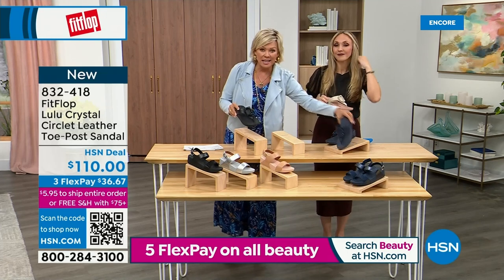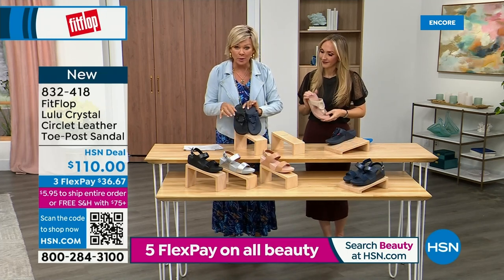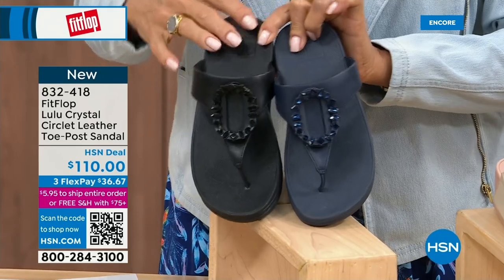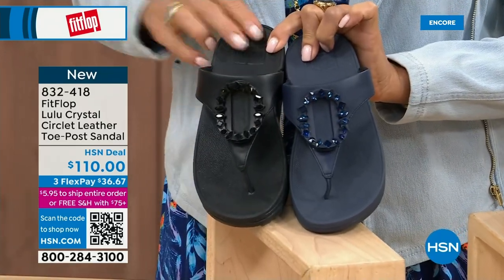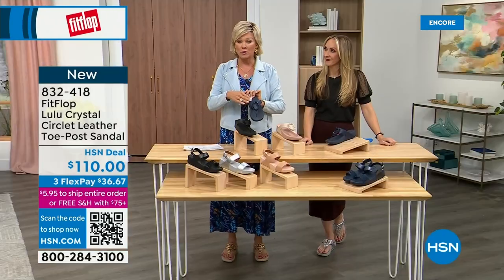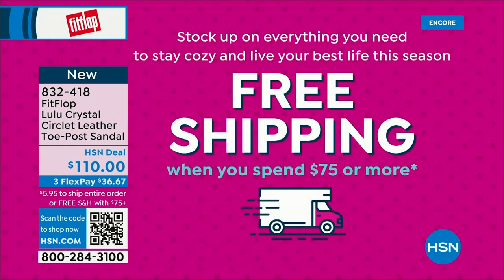I want to put the navy and the black side by side to show you the difference in the stones — this is all a leather upper. The black has got the more opaque, not see-through kind of stones versus the navy. It's 832-418. This too is on three or four flex, and this will qualify you for free shipping for the rest of the day. So keep that in mind.